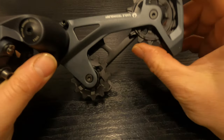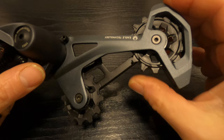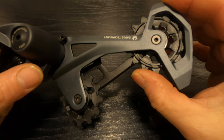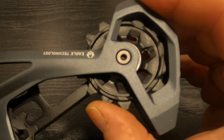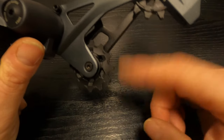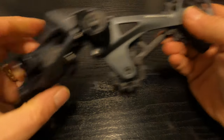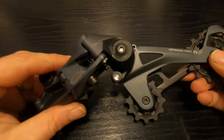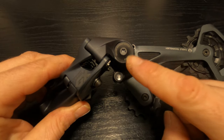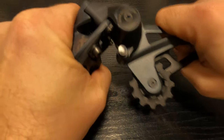The pulleys themselves on the GX derailleur have sealed bearings, so they are going to run a lot smoother than on the NX. This derailleur does also have the type 3 roller bearing clutch, which again is not serviceable.